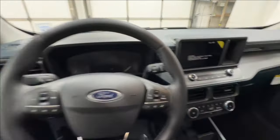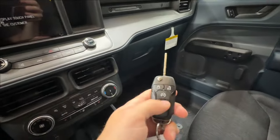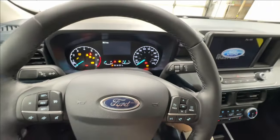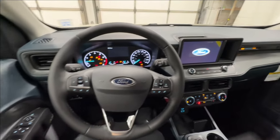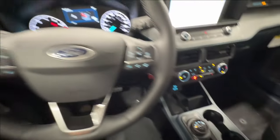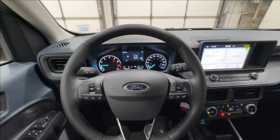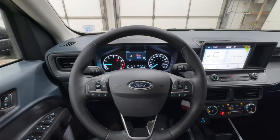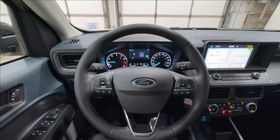Stepping into the driver's seat, you're going to have the switchblade style key with remote start. We'll go ahead and fire up the two-liter EcoBoost engine, which is paired to an eight-speed automatic transmission — all-wheel drive is standard with the two-liter. There's also the hybrid option available, offered as a front-wheel drive vehicle if you're looking for extra fuel economy and efficiency.